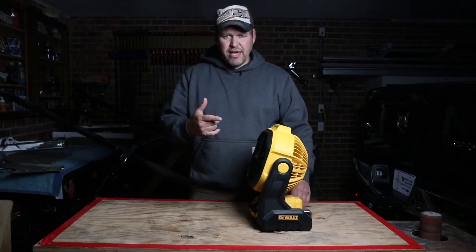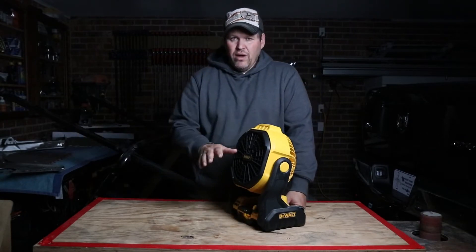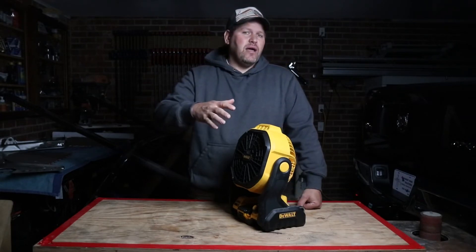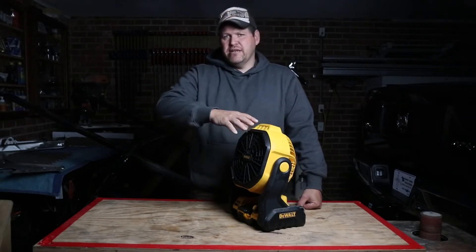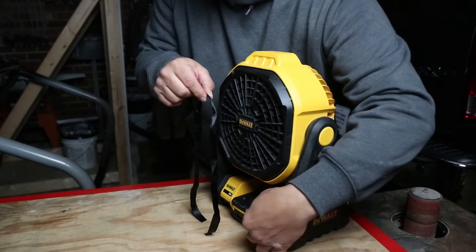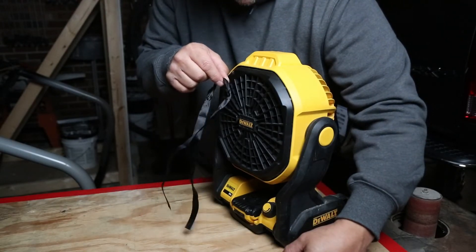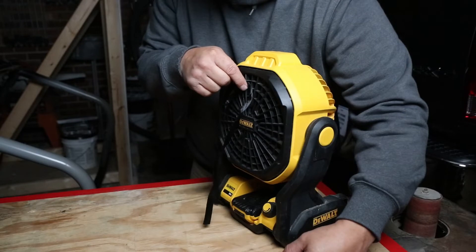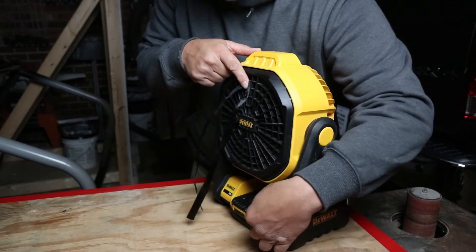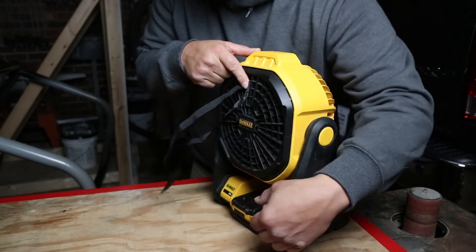Let's go back to that fan speed. The fan speed is incredibly low at the very first stage of it — so much so that whether you're sitting at an office desk or camping and you bring one of these along for a tent, you can turn this down and it would be perfect. Just a real slow movement of air, nothing to disturb you. That's really cool how low a speed it goes.